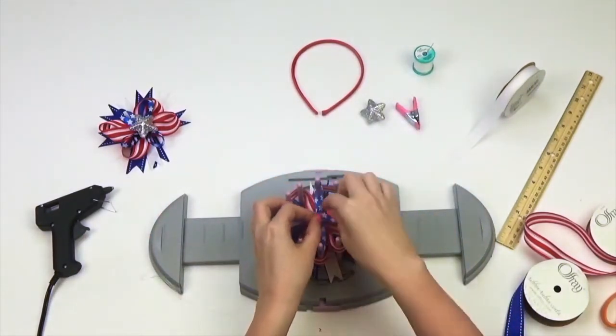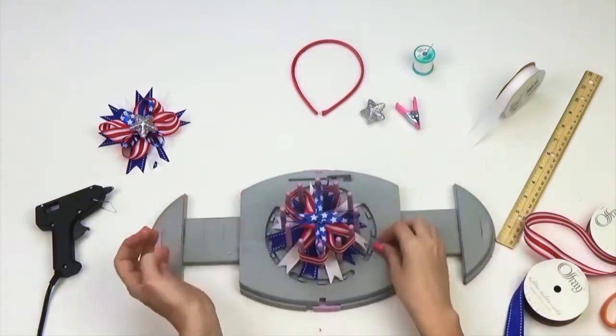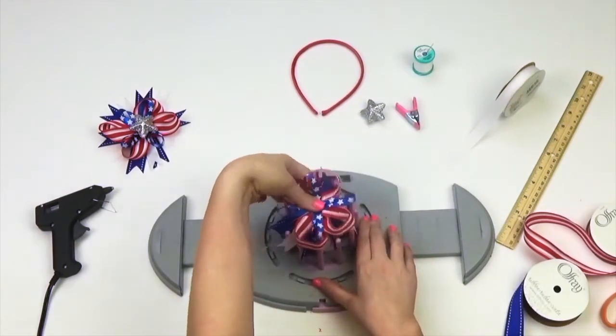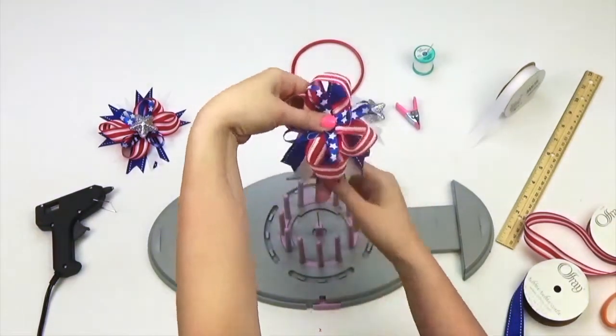Next, insert your thread through the needle. Gather your ribbon loops and pull upward. Pull excess thread out.